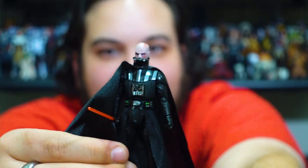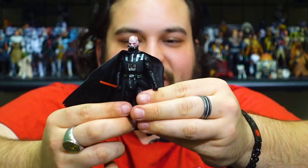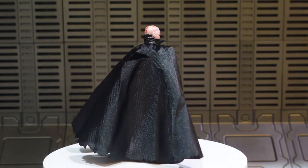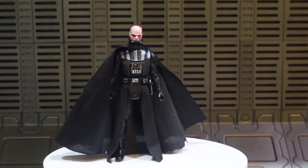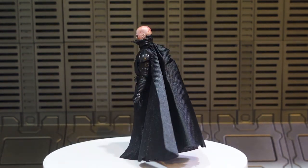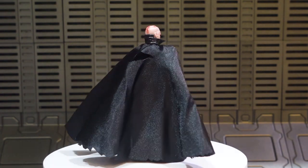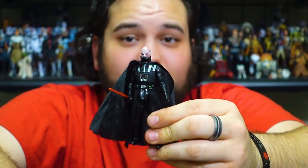I love that so much — the detail on the scarring looks really good. He's still got more of that pinkish skin tone versus the gray skin tone he has by the time of Return of the Jedi, because he hasn't healed as much yet and hasn't had as many sessions in the bacta tank. It's nice to see that they didn't just copy the flesh tone of the other Vader figure, because he should be noticeably more pink at this point.